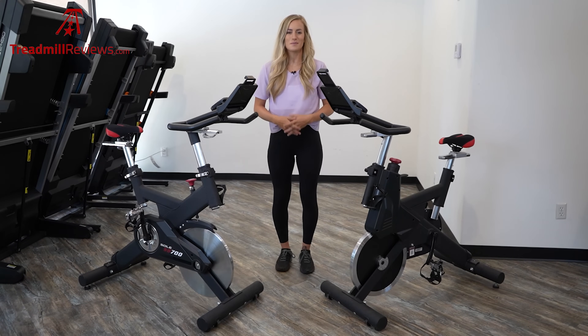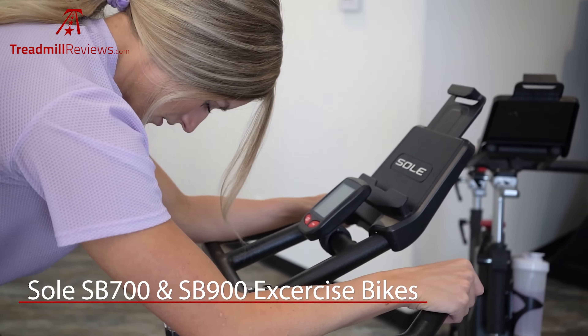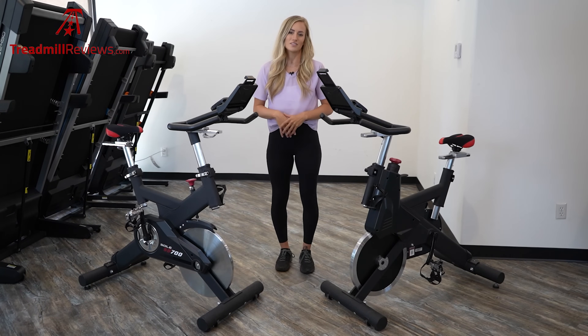Hey guys, welcome to TreadmillReviews.com. I'm Raleigh and today we are going to be reviewing the Sol SB700 and the SB900 stationary bikes. If you haven't already, like and subscribe to our channel so that you can check out all of our latest videos.